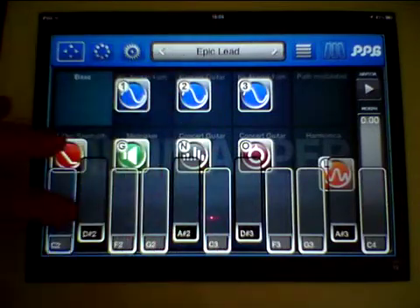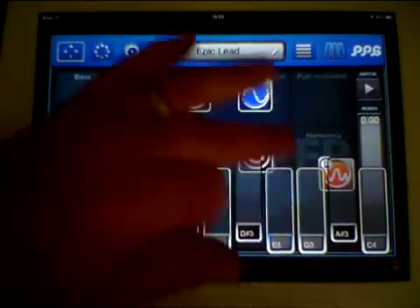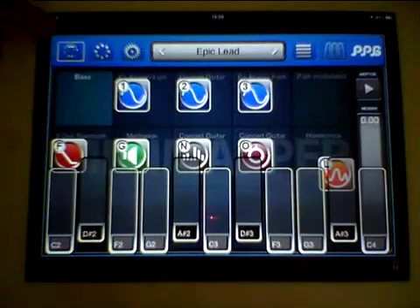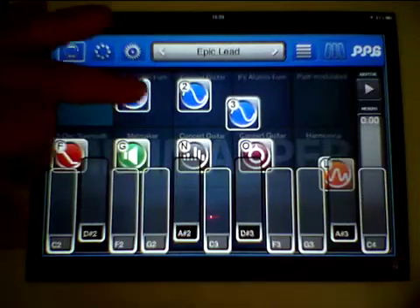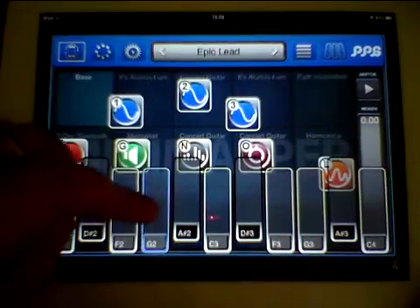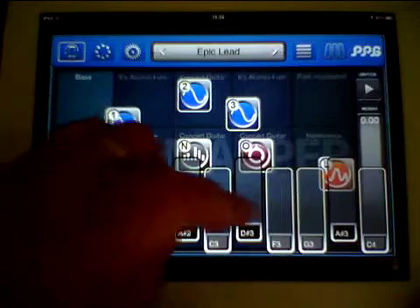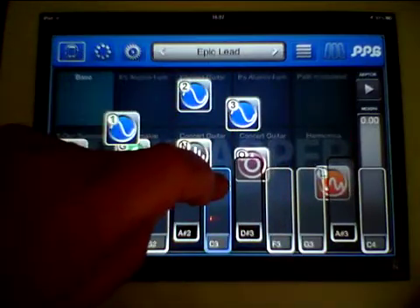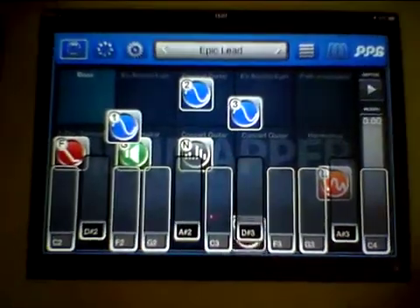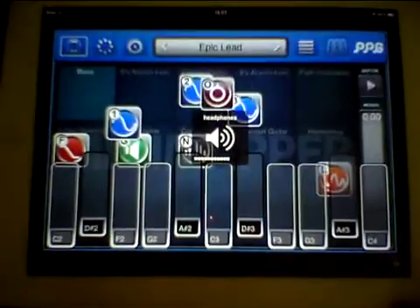Secondly, these have little buttons here which make things move automatically for a better sound. If we press this little button, you'll see it starts moving down. We can select that one, stop it moving, or move it faster.